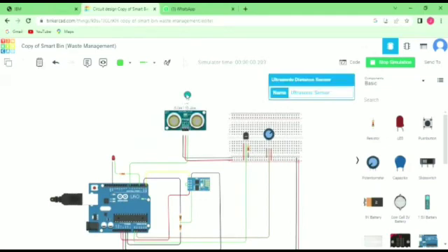The distance sensor can sense the distance of the garbage, and the LED can indicate — that means it gives a notification. The LED gives the notification to the user. If the garbage is not full, the LED does not indicate, but when the garbage is full, the LED indicates to the user.